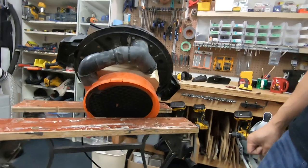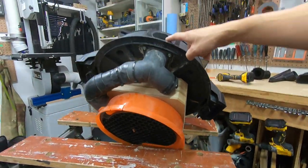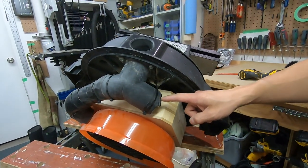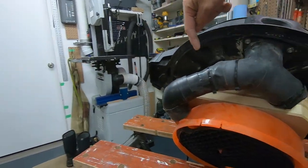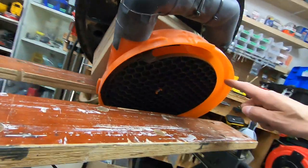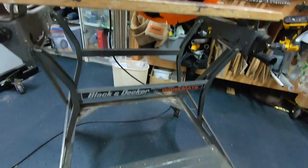So the way this works is dust will go into the intake as usual, and it goes into this Y. Now I've blocked off this side of the Y here, so that dust is forced to go into the other side and into the intake of the cyclone. Dust will circulate within the cyclone and all the heavy dust particles will drop into the stock dust bin.